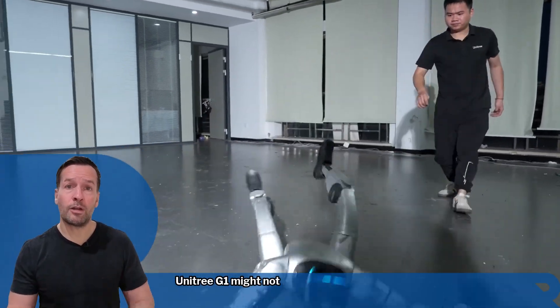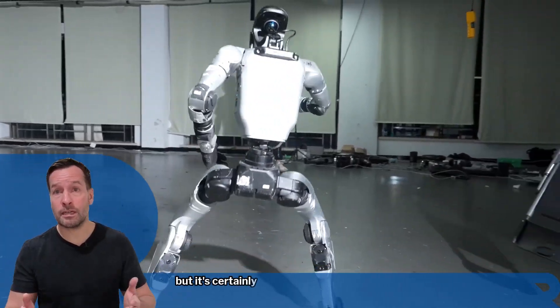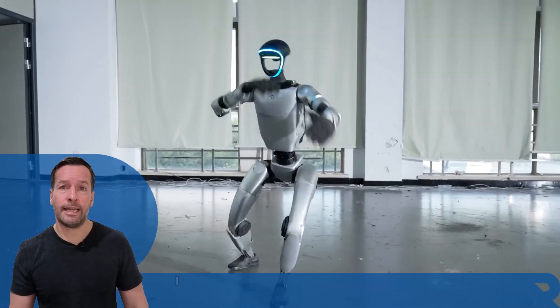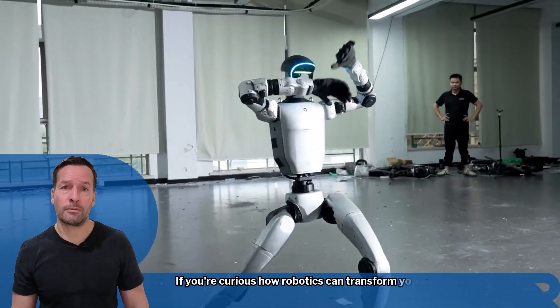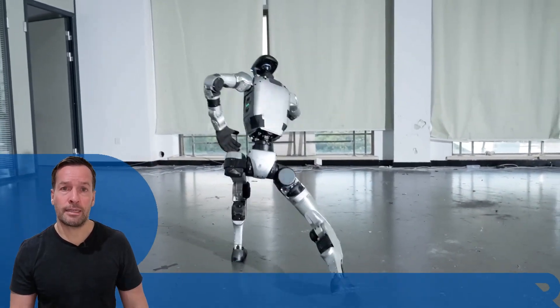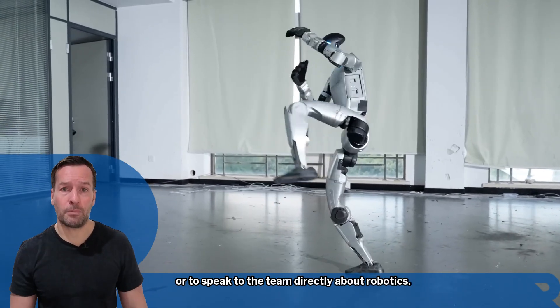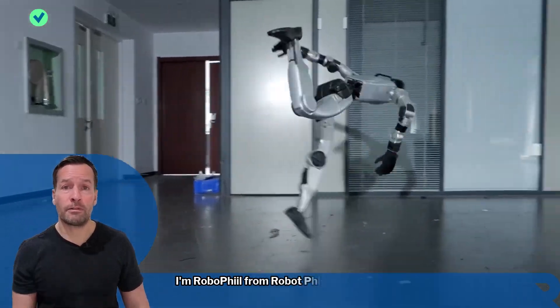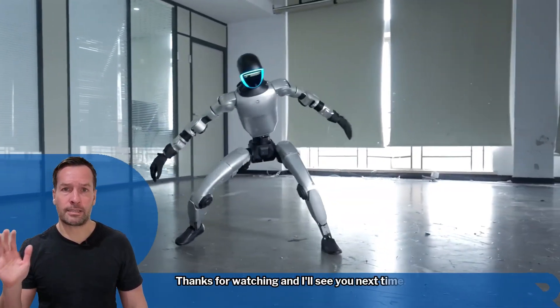The Unitary G1 might not be cleaning your house just yet, but it's certainly mastering the art of movement. And that's your robot news update for today. If you're curious how robotics can transform your business, head over to the Robot Philosophy website to join our waiting list or speak to the team directly. Don't forget to subscribe to stay in the loop. I'm Robo Phil from Robot Philosophy — thanks for watching and I'll see you next time.